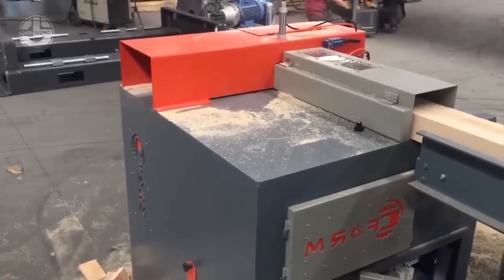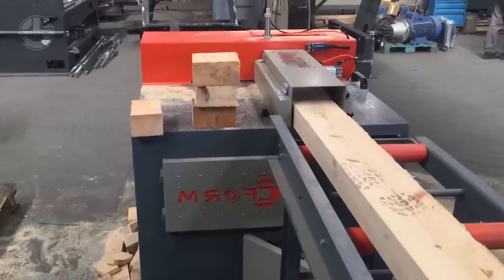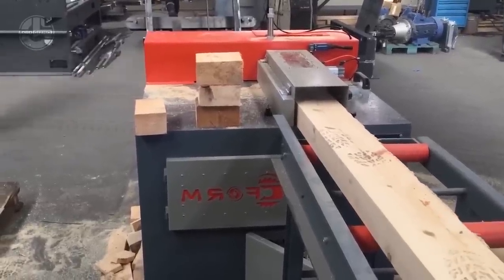The equipment is manually operated by supplying the material to the cutting blade. It is a basic machine for all pallet makers and is used globally.